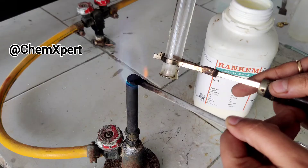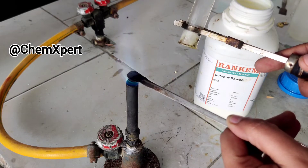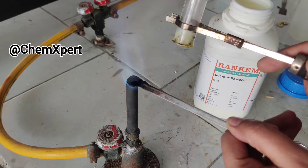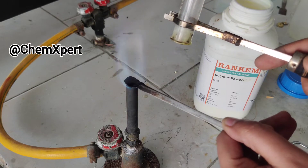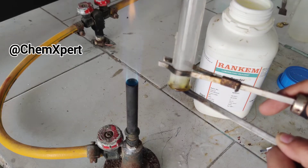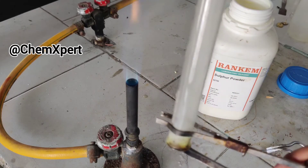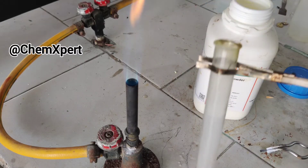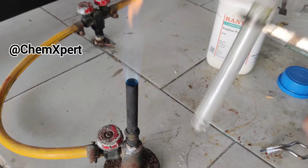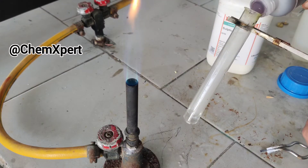The fumes are collected in the test tube. Now I will add water into it and dissolve these fumes. Then we will add blue litmus to this and you can observe the change.